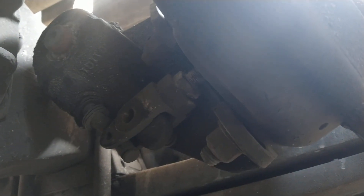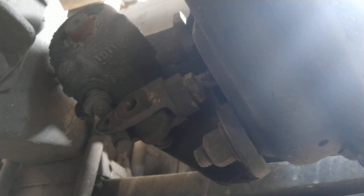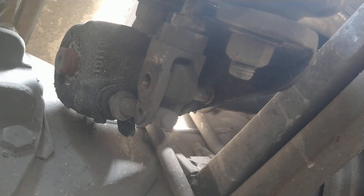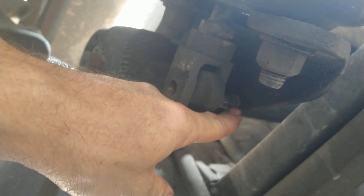Cowboy Roy Rogers here with news but no clues — I have no clue how someone messed this up and did it backwards, and how to correct someone else's mistake down here on this slack adjuster on this Freightliner, because the pin is supposed to go through this way. You see where it's sitting over here, folks?